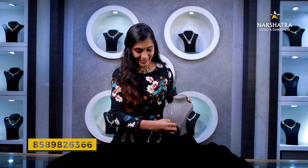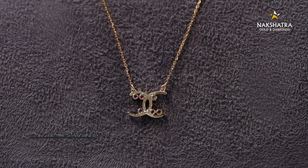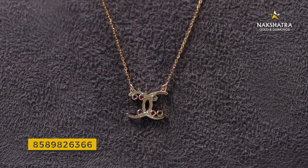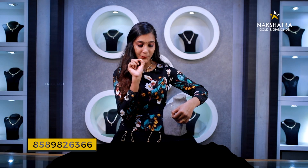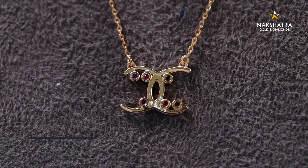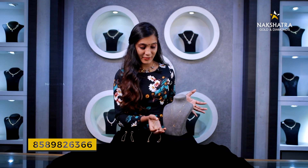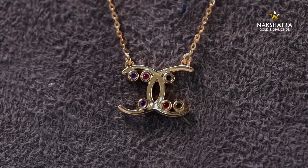There is a red design. There are some blue and green stones. There are many red stones. Do you like that? This is a good design for 2 grams.